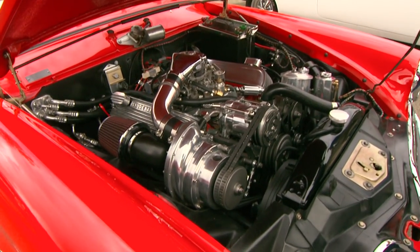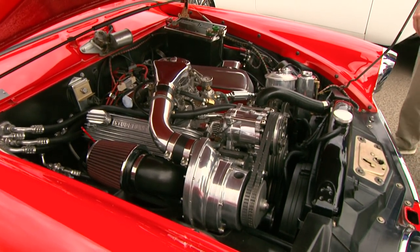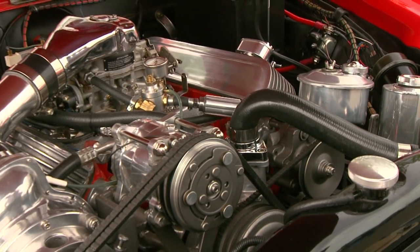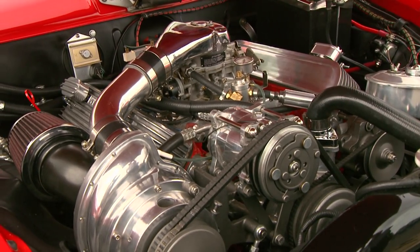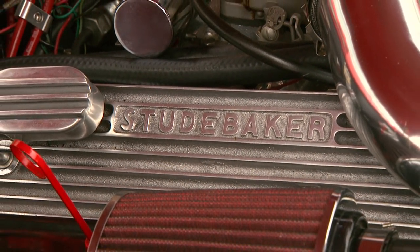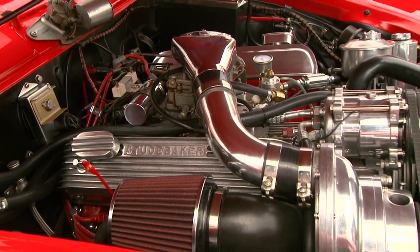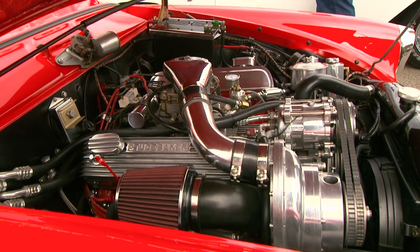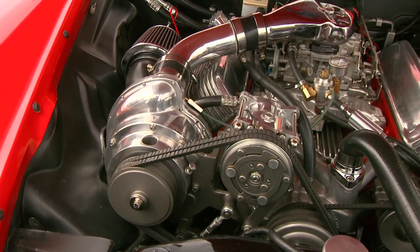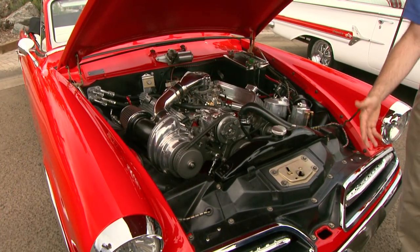Wow. Watch your head, Dennis — this is very notorious for grabbing people. Holy cow. That's packed in there, but that's the 289 — the R2 Avanti engine. Exactly, it's a factory supercharged Studebaker engine. It's been upgraded a little bit. We added the air and it's electric fuel pump and whatnot. It looks like you had to get that blower in there — you had to kind of notch it out. That was the only thing we really had to do — notch out the fender well. And is that AC? That's AC. We've got AC, we've got power steering and everything.